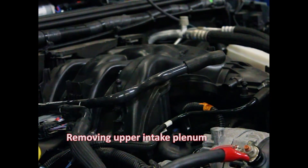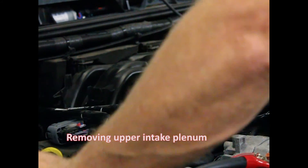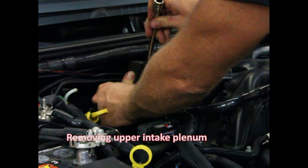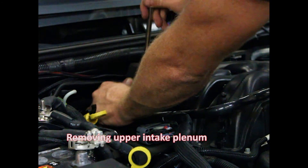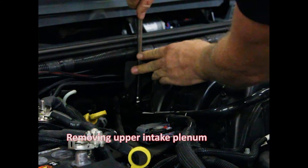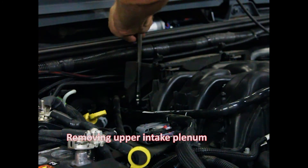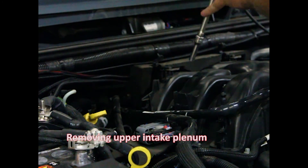The toughest bolt to get to in this spot is right behind here. It's eight millimeter. Go right down through here — you don't have to take all the foam off, you can get to it. Get in there with a nice extension on it. Done, that one's up.